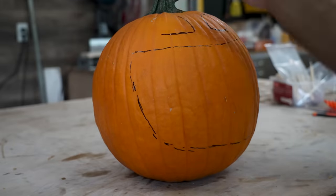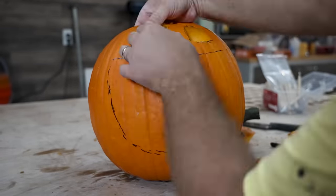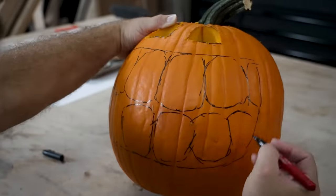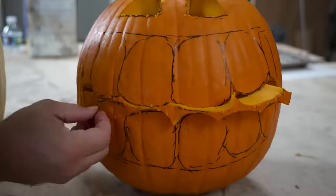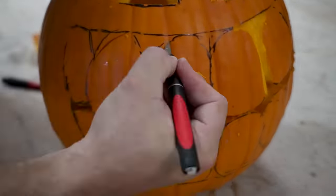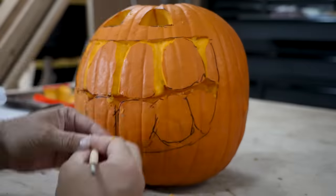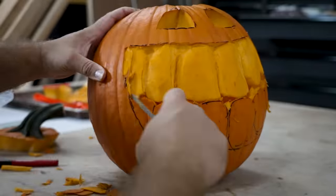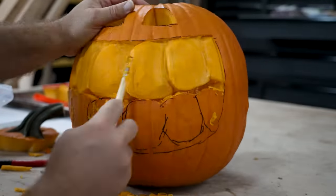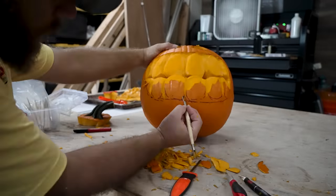I want this pumpkin to be, oh, how shall I say, a little more lighthearted. So I'm going to give him a huge smile and some smaller eyes. He's going to need some ginormous teeth to make this work. To shape these teeth, what I found works best is using clay sculpting tools — especially for scraping off the surface of the skin.